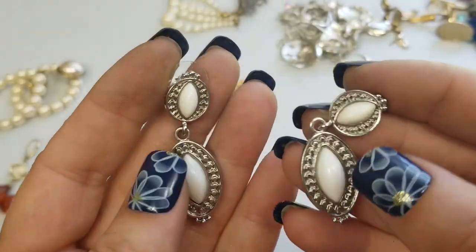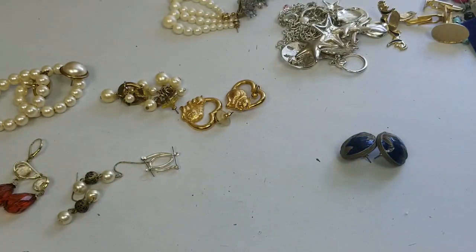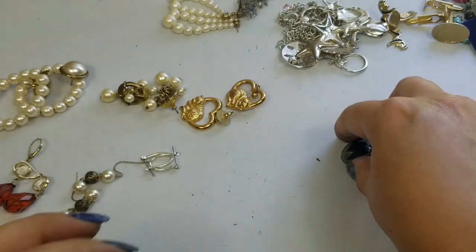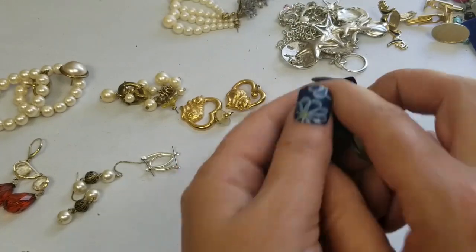We have silver tone with a white acrylic bead. They are one and a half inches — just over — and we'll do two dollars on those. We're at 32 minutes, I don't think we're going to finish all this. We'll do these and then we'll end it.